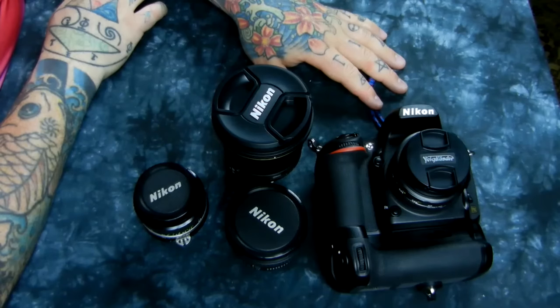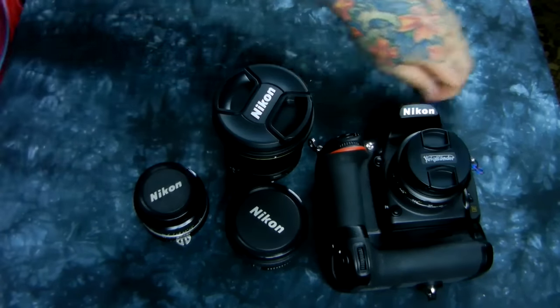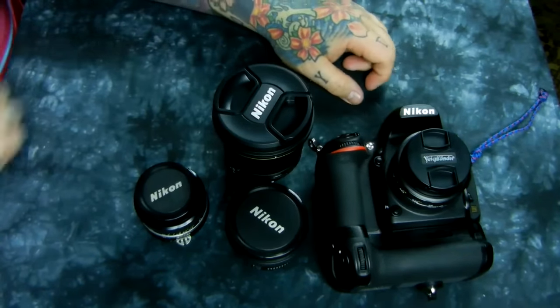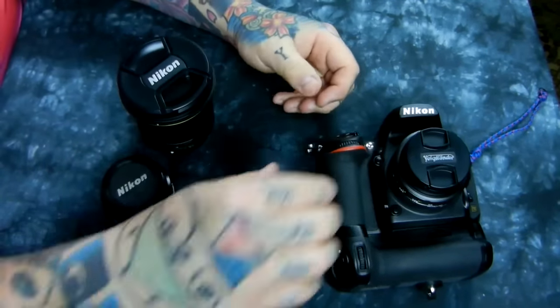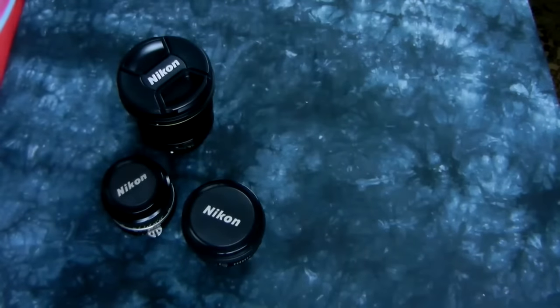Nobody's got their hand up my back — I've been reviewing Voigtlanders lately but I paid for all of them out of my own pocket. The same goes for the rest of these lenses; nobody's giving me free lenses or free rentals. I don't think Voigtlander has ever sponsored anybody anyway.